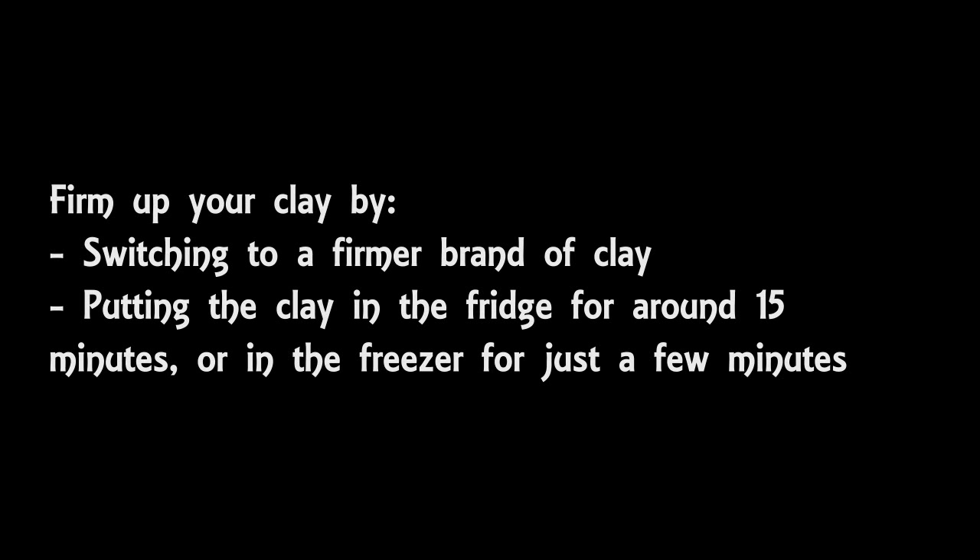Sometimes when you're working with clay, you might find that it's too soft and maybe too sticky to work with. This could be down to the brand of clay you're using, the weather, or maybe you just have naturally hot hands. If it is too soft, then either switch to a firmer brand, or put the clay in the fridge for about a quarter of an hour just to firm it up a bit. That'll help you, especially if you're making holes in your clay or shaping it, as having the clay firm will allow you to cut it cleanly. You could instead put the clay in the freezer for just a few minutes — this is particularly useful if you're making canes and want to slice the clay very cleanly.